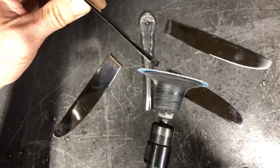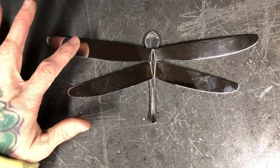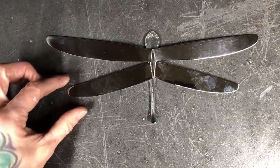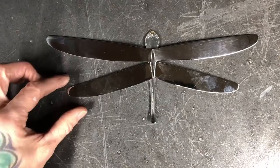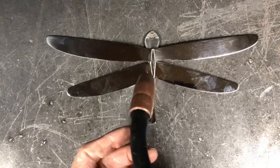Now that we have all the pieces deburred, we're gonna take the body and lay it upside down on the workbench. We're gonna take the two longer knife blades and put them towards the head, angled forward slightly. The two shorter knife blades are gonna be directly behind it, angled backwards slightly. Then take your welder — whether you use a MIG or a TIG — and you're gonna weld the two together on the body at the back, weld the two together on the body at the front, and then weld a small weld on either side.